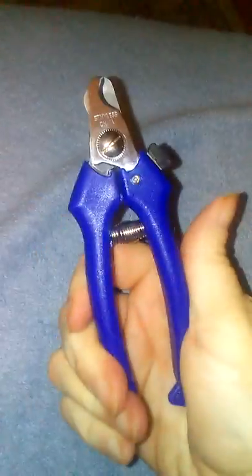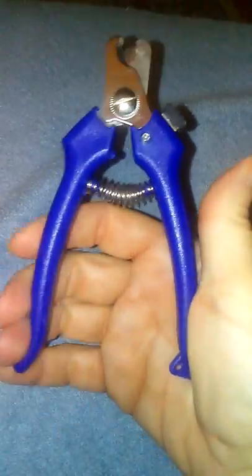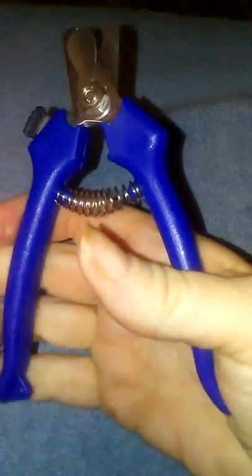For a buck, I think it's a pretty good deal. Zoe let me cut one nail, so it's probably going to be a little bit of a struggle. But if you're on a budget and you can't afford to go to the vet to get the nails cut, or you're trying to save money, I think this is a really good alternative. I know they sell bigger ones at Walmart for about five bucks, but for a dollar for small dogs, I think this would work really well.